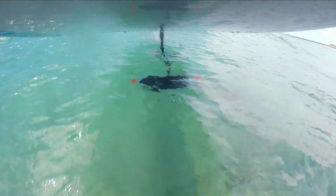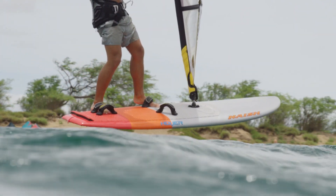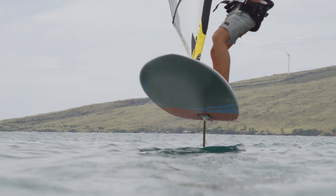Those looking for even greater versatility will find it in the Hover Crossover 120 and 150. Simply attach a sail and set the foil to the backmost position to experience windsurfing as you never have before.